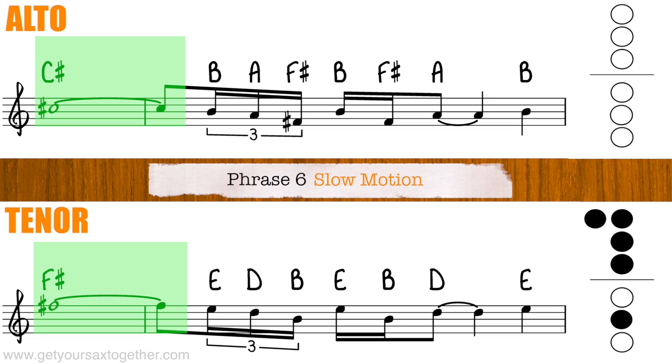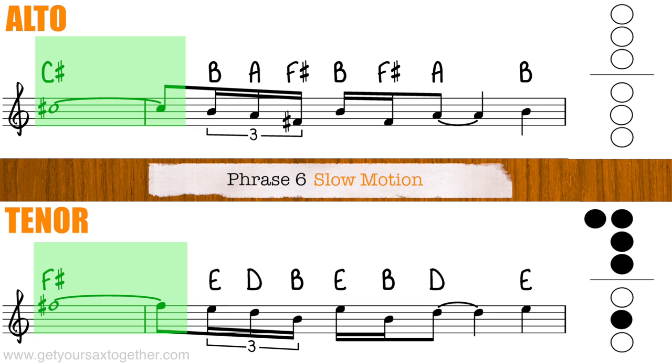Phrase five flows straight into phrase six but I've broken it up into two parts to make it easier. So here is the final phrase — phrase six — played slowly. It sounds to me like the tongue roll in phrase five just blends into a throat growl for phrase six, so try and get that transition between those two types of growl.